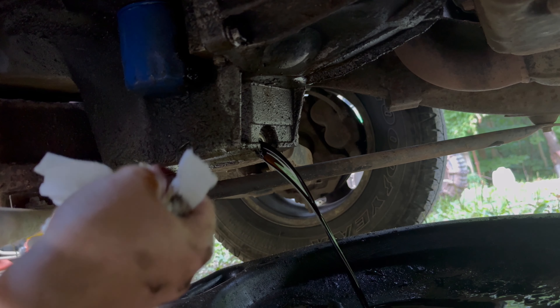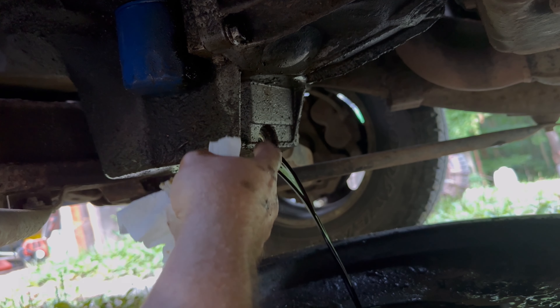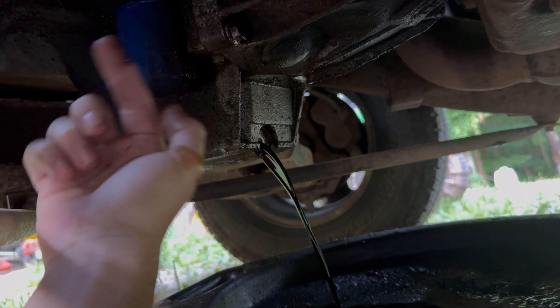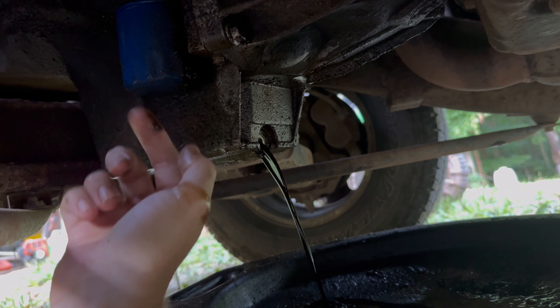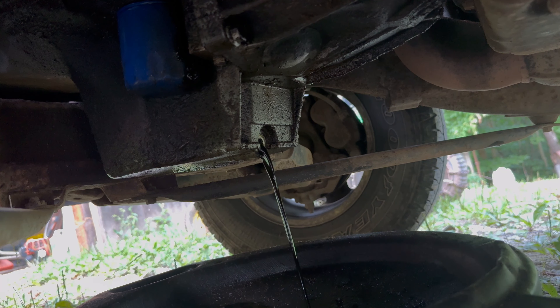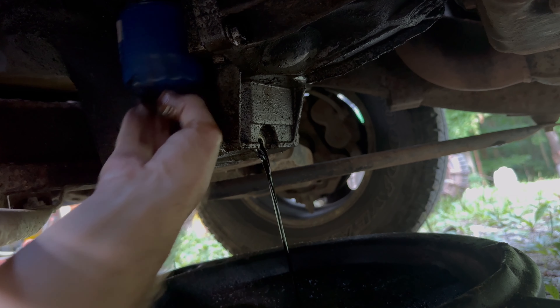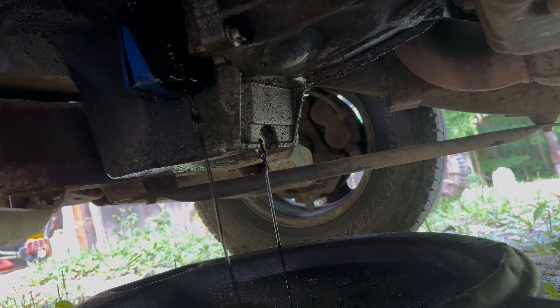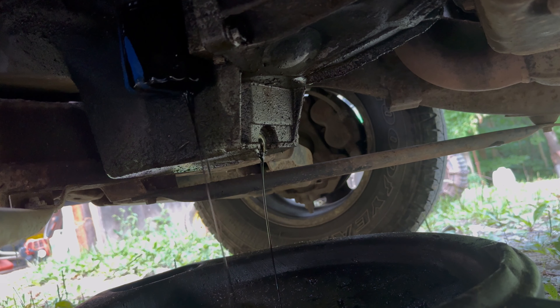Be sure, after it finishes draining, to clean around where your drain plug is with a paper towel, and also up here where your oil filter is — where the seal goes up against the top. You want to clean that. We're going to scoot our pan up and let that drain for just a second. Once that finishes draining, we're going to wait just a few more moments.